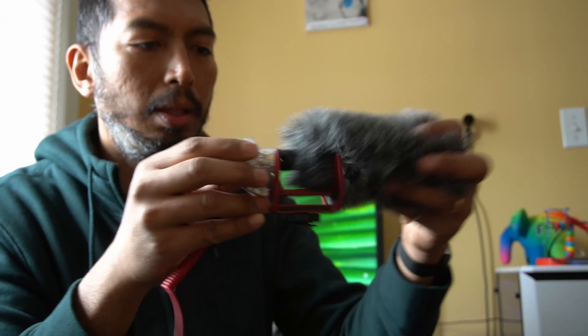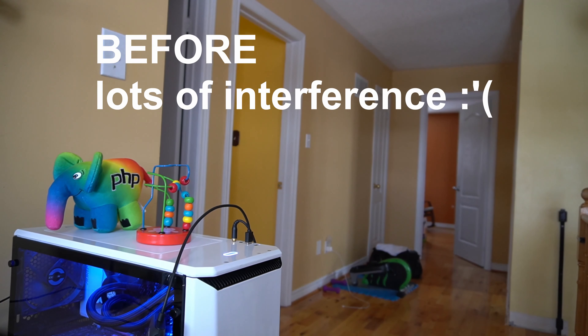And you'll hear the before... and the after.